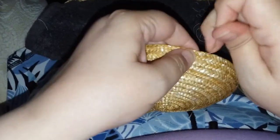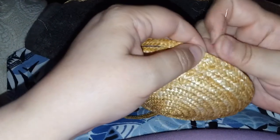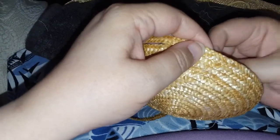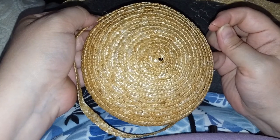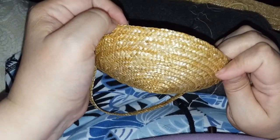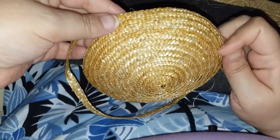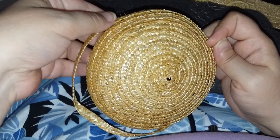I had meant for this to be a short video and I'm rolling into a long video. So with that — this is about the size of the tip of the crown. I'm going to be moving into the crown itself, and then it will transition into the brim. Thank you for watching, and talk to you soon. Bye bye.